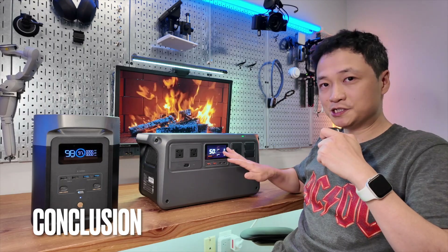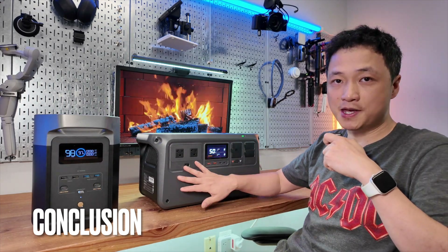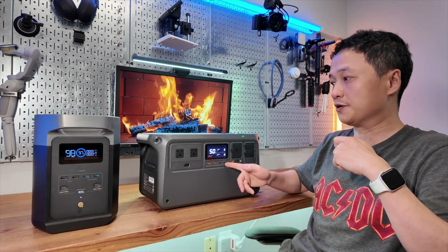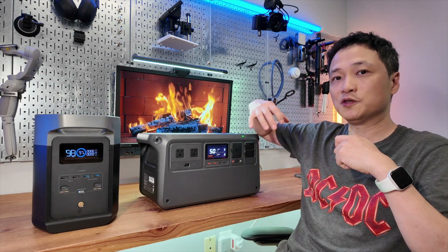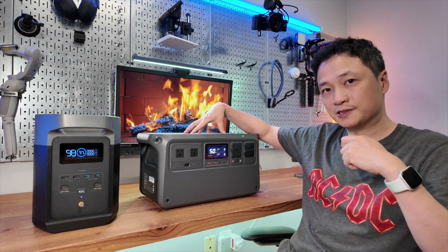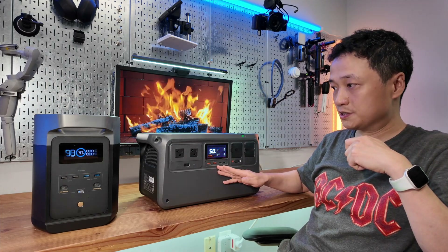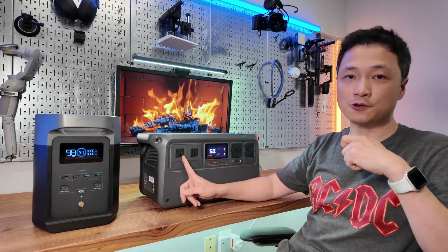To sum up, I think the DJI Power 1000 is a much more refined product, considering its tremendous power output and faster USB Type-C charging. Although neither of them can take USB-C input to recharge themselves, the DJI is clearly designed for people who need the extra kick — if you need that kind of surge power output handling capability, you can't go wrong with the DJI Power 1000. Although it has fewer AC ports and USB Type-A ports, that's not a deal breaker — you can easily work around it by adding a power strip.